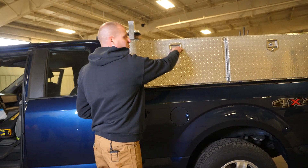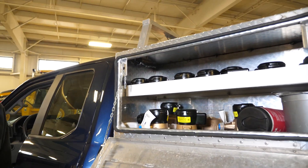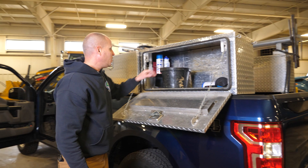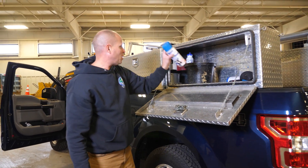In our cabinets we keep all of our water meters and registers for when we have to replace. In here is our tool bucket, and we have spray paint for marking the lines.